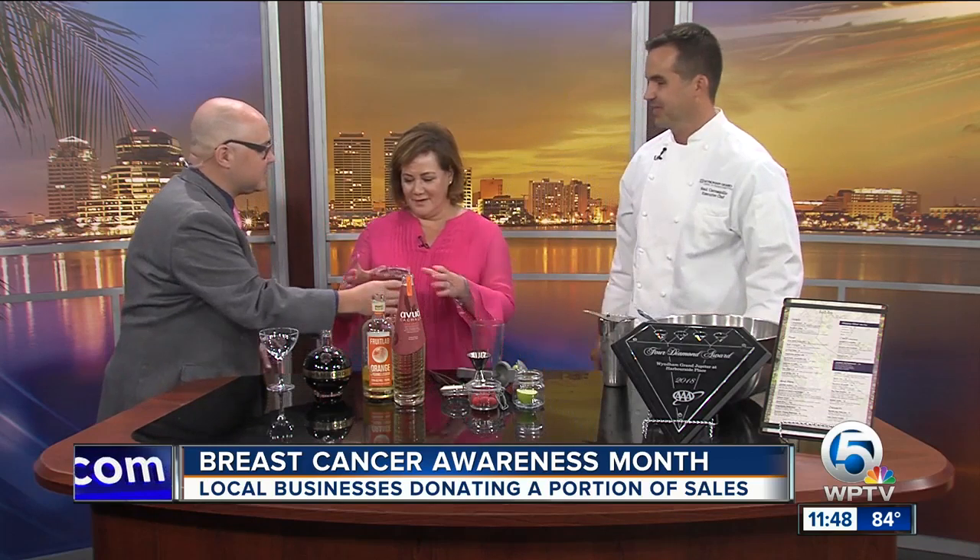Make sure you sign up for the Race for the Cure at KomenSouthFlorida.org. And before we go, Raul, we have to taste your drink. Please help yourself — it's a must-do. It's a tough job but somebody has to do it. Jill, you go first. Mmm, delicious. Absolutely delicious. It's wonderful. KomenSouthFlorida.org. Wyndham Hotel of the Year — congratulations!